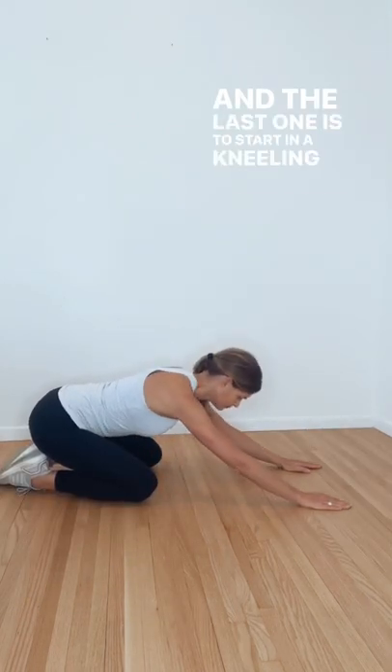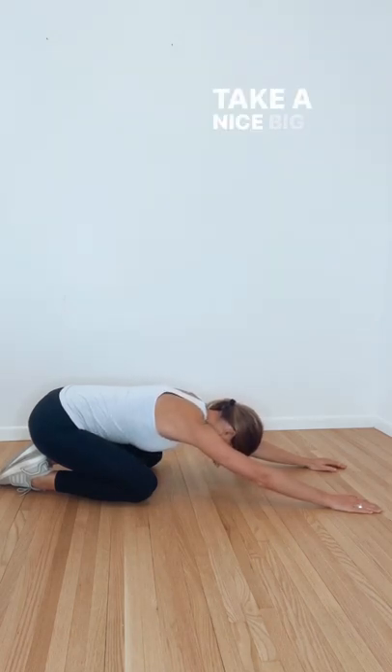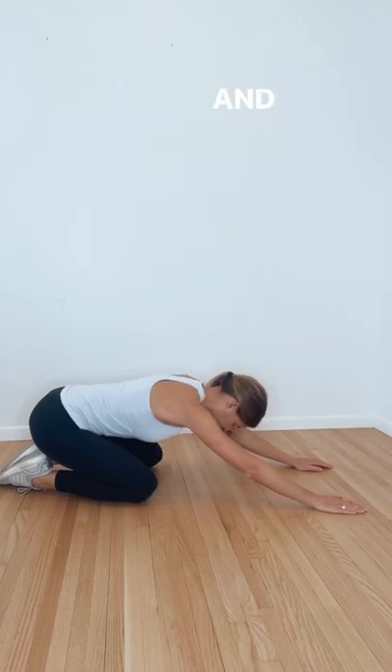And for the last stretch, we'll start in a kneeling position, gently walking our hands out in front of us. Take a nice big deep breath and allow your chest to sink further into that floor, and then gently come back up.